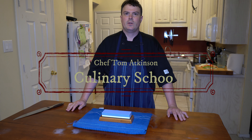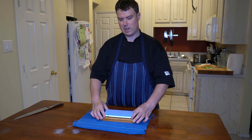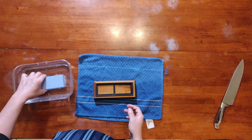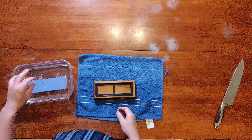Hey guys, Chef Tom here. Today I'm going to show you guys how to sharpen a knife. We're going to sharpen a knife with a whetstone. Some whetstones require you to just brush them with water. This whetstone right here requires you to soak it in water for a couple minutes, so we're going to go ahead and get that started.